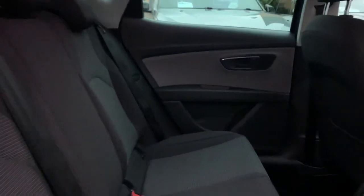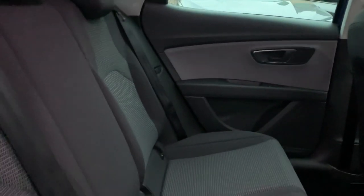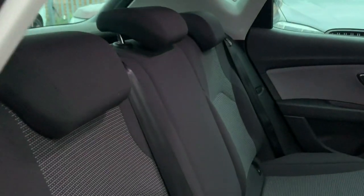The back seats seem more spacious than the Golf — maybe it's the design — but they're looking great and very comfortable, probably more spacious. Floor mats are present, there are no tears or rips on the seats. These are upholstered seats with headrests, and there are electric windows at the back.